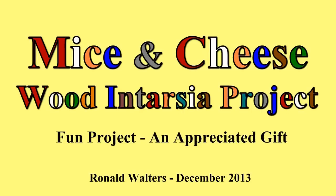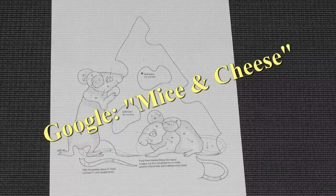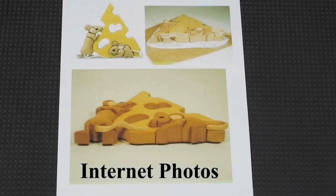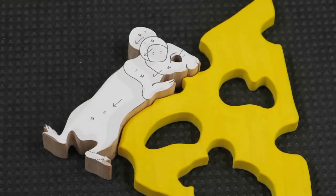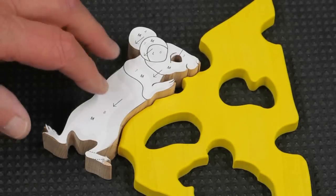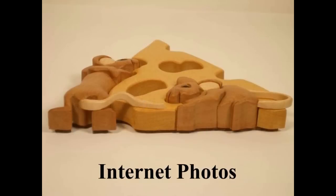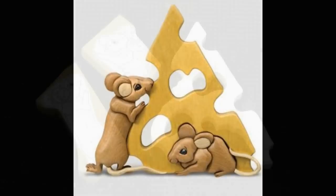This is a fun little intarsia project. The girls will like these. Go out on the internet and you can find these patterns. You'll also want to download the pictures. You'll notice that unlike most intarsia projects, usually you cut out these shapes, you round over the edges, you use different colors of wood and you glue them together. On this one, these little mice are three dimensional — the individual pieces will require a good deal of three dimensional shaping in order to make these look correct.